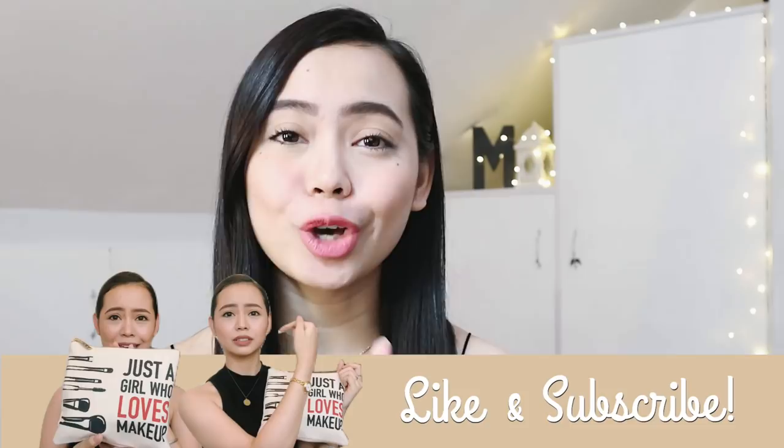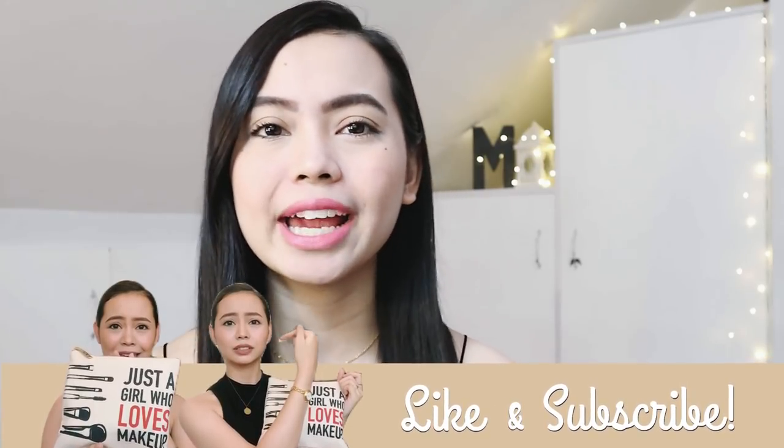So for today, I'm going to show you my commuter makeup tutorial look. Because I live all the way in the south, if I need to go to events or anything like that in the north or in Makati, this is the makeup look that I do. I like that I would still look fresh and matte when I arrive — not too oily, not haggard. And let's be honest, even if we're just going to the mall, most of us still want to look very presentable and have a little life on our faces. So if you want to know how I did this look, then keep on watching!